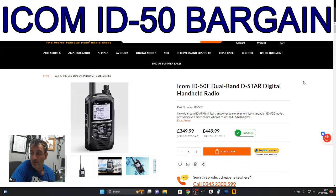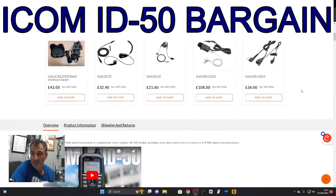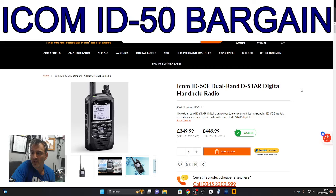I've put the link in. I'm not affiliated with Martin Lynch — I get nothing for this. They've got them in stock, and to me that's a good deal. They've made videos on it, and of course I've made lots of videos on it, so check it out. Bye for now — September 2024.